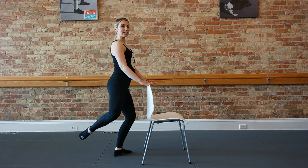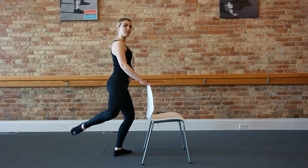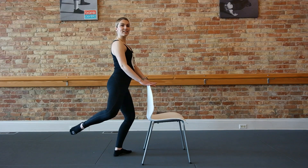Now start to pulse that to tempo, lifting up an inch. Up an inch. Try not to rebound too much — you're still fighting against it, keeping your toe tucked under. For eight, seven, six, five, four, three.